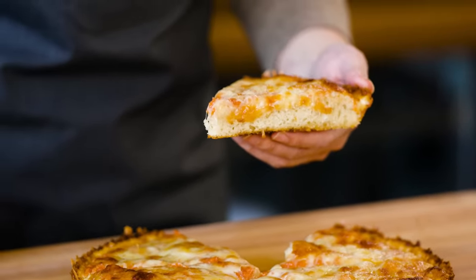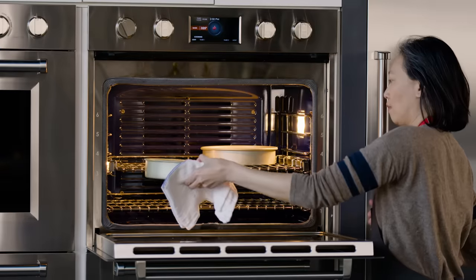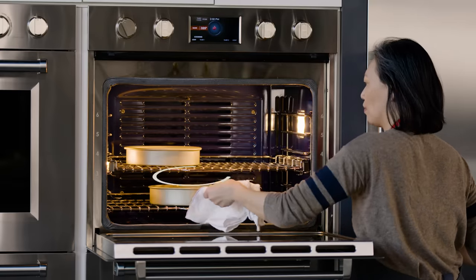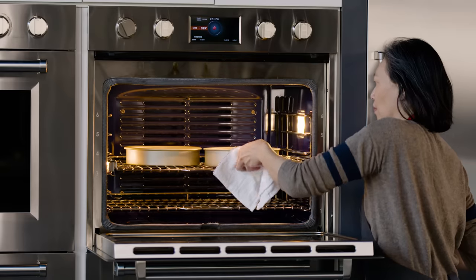When it comes to how food heats from side to side, recipes tend to assume that you know the food should be centered on the rack. This lets the walls of the oven heat the food evenly. Now if you've got two cake pans, you want to make sure you switch and rotate them halfway through baking.